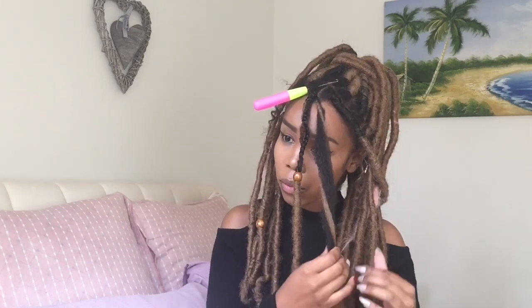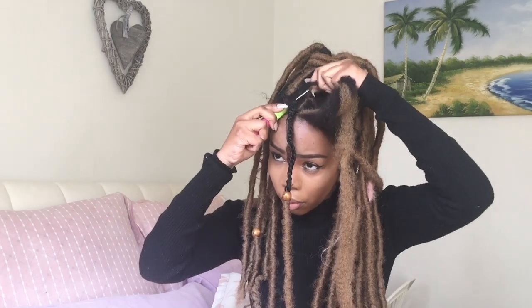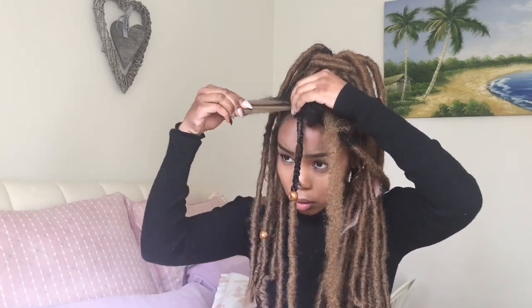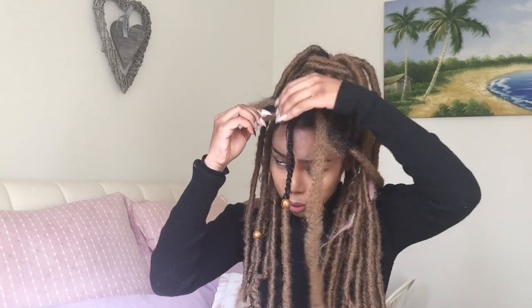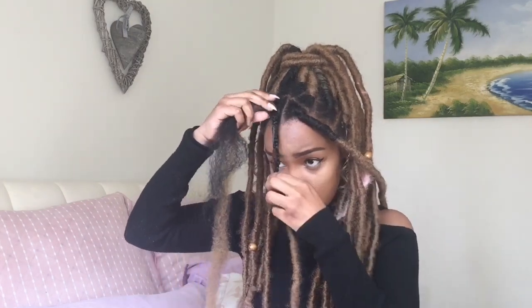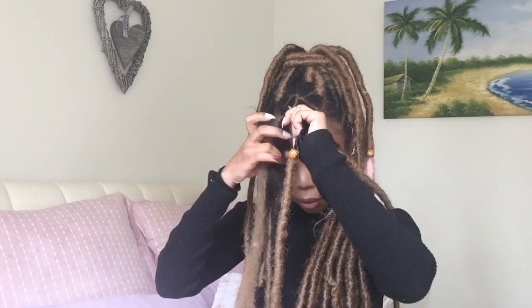I'm going to take my crochet needle and crochet the hair — which we're going to use to wrap the unwrapped part of the forelock — through the base of my hair. As you can see, I made this braid a little bit too tight, so it was a little bit of a struggle to pull the hair through the base. Don't make this mistake! Then we're just going to wrap the hair all the way down until the unwrapped part of the forelock is completely wrapped and covered.